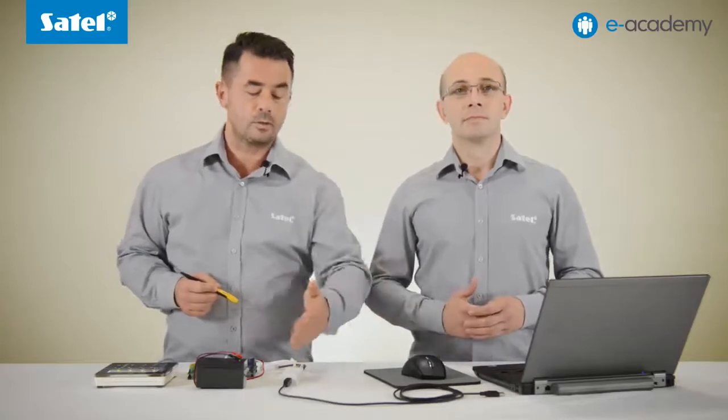Let's demonstrate what we need to begin flashing. A computer with a Windows operating system, a connection cable with a USB-RS converter, of course the control panel intended for flashing, and also the keypad connected to it. Additionally, the FlashX program will be required as well as a file with the firmware appropriate for the control panel update.